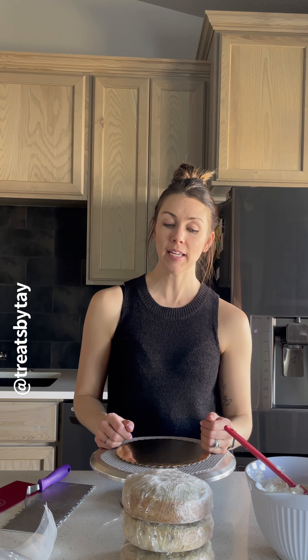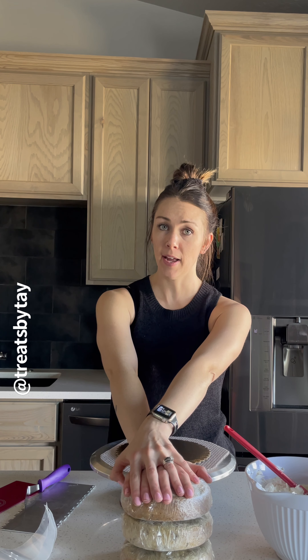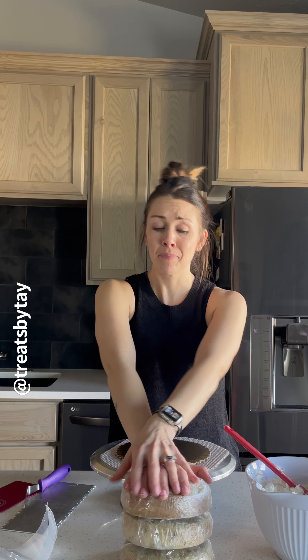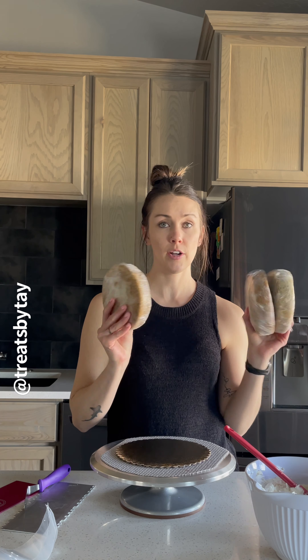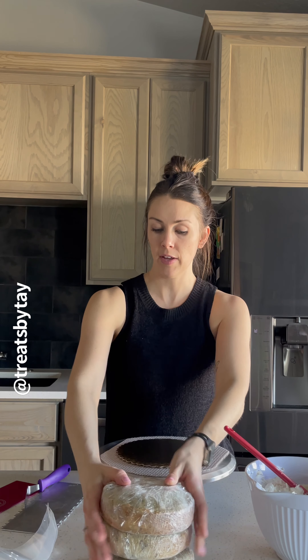Hi guys! Today we are making a surprise center cake themed around St. Patrick's Day. If you don't want to do that, you can do any other holiday or just for fun. I have six-inch cakes with three layers ready to go, and we are doing cookies and cream with a mint buttercream to go with it.